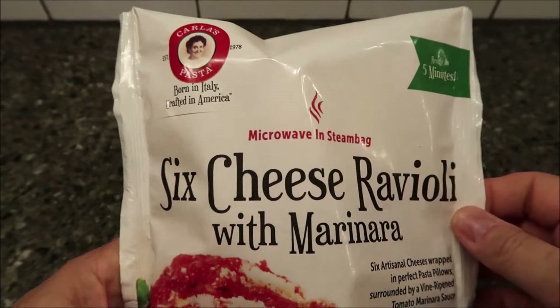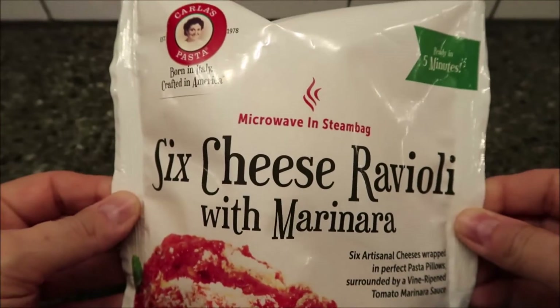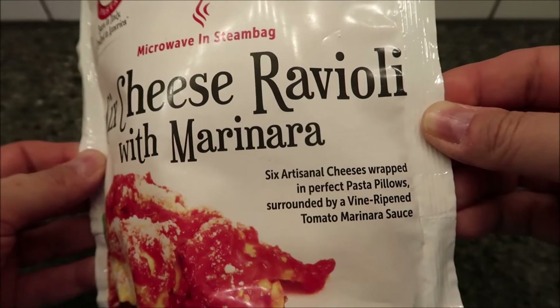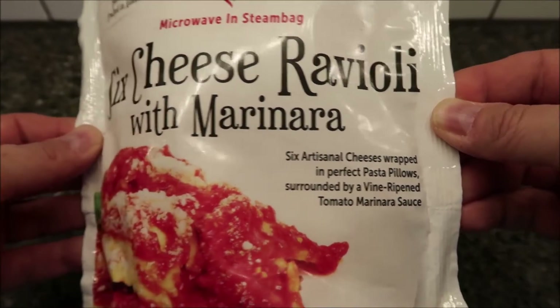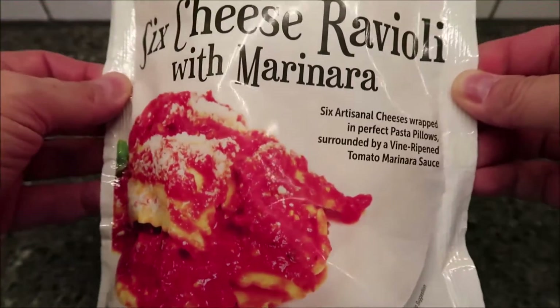Hey guys, welcome to the lunchtime review. Today I'm going to try this Carlos pasta — born in Italy, crafted in America. This one is microwaved in the steam bag. It's the six cheese ravioli with marinara. It says it is six artisanal cheeses wrapped in a perfect pasta pillow, surrounded by a vine-ripened tomato marinara sauce. It looks really good.